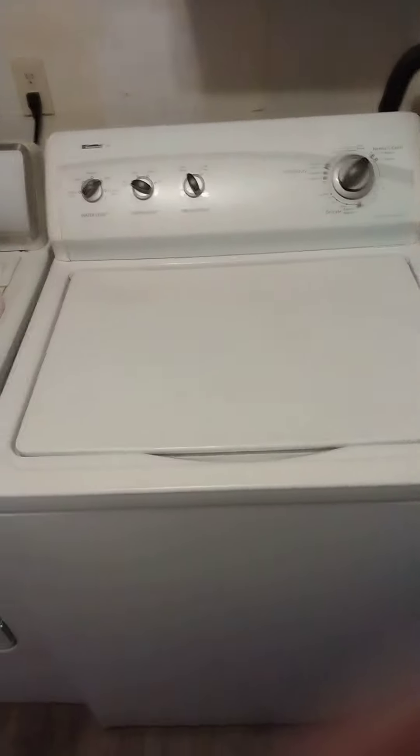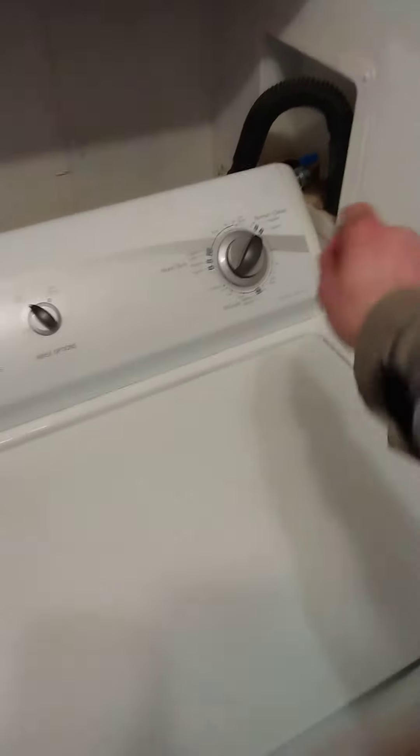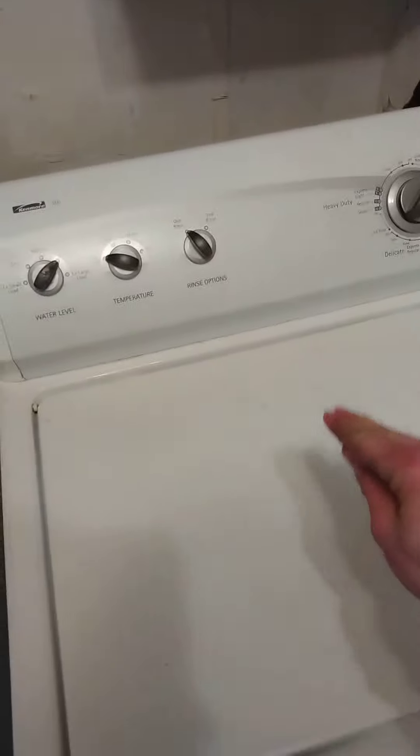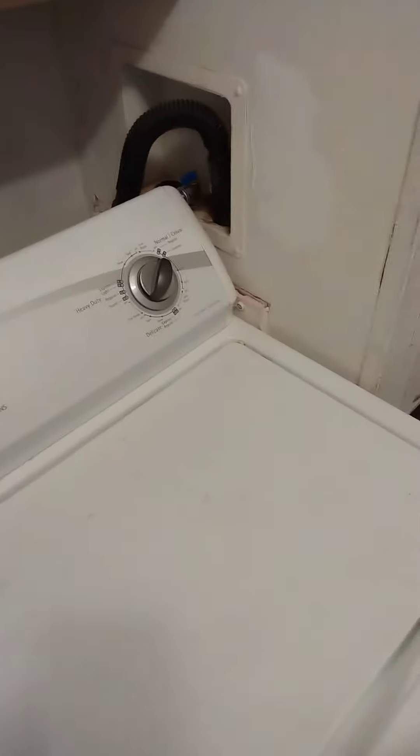Hey guys, this is Greg Harrison Jr. I don't usually make videos like this, but I just want to let y'all know something. If your washer is having trouble filling up, it takes a while to fill up and you don't know why the cycle keeps timing out and then you got to reset it for it to fill up — but the water comes out very slow and you think maybe the pump is going bad or maybe you got a loss of water pressure.